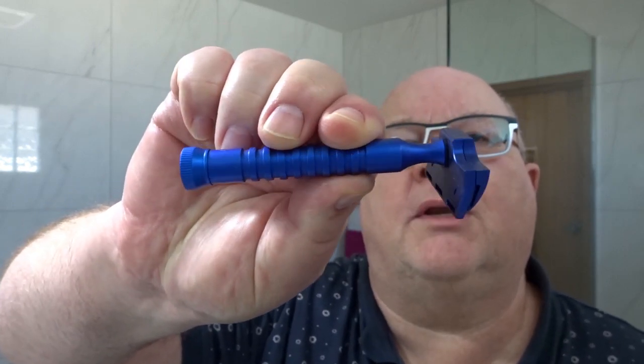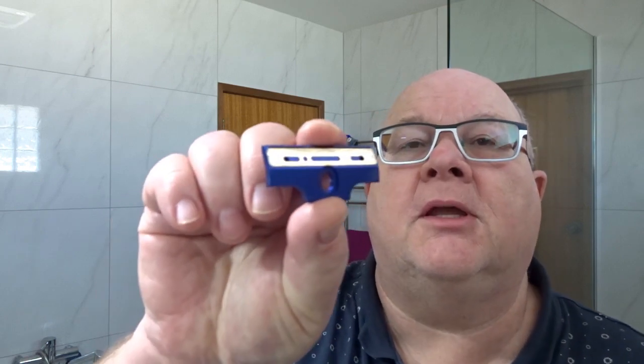The razor we're going to use is the Razor Rock Hawk, Hawk version 2, the aluminium one. And the blade I've got in there is the Kai — Captain Kai, or Captain Titan Mild. I think they call them pins as well. I'll show you how the blade fits in there. It's got a couple of nice posts there, so it's quite secure. You can see there are a couple of pins in the top cap, so it's very secure and well-aligned.